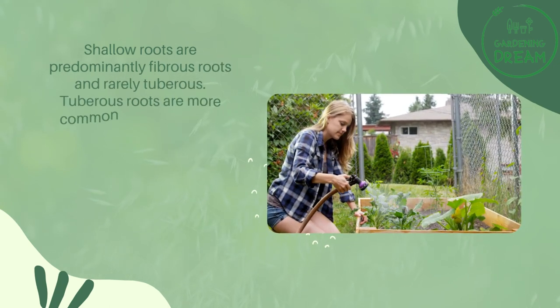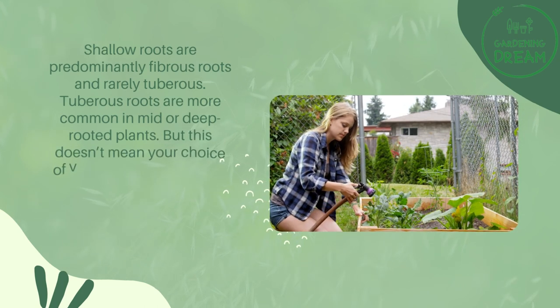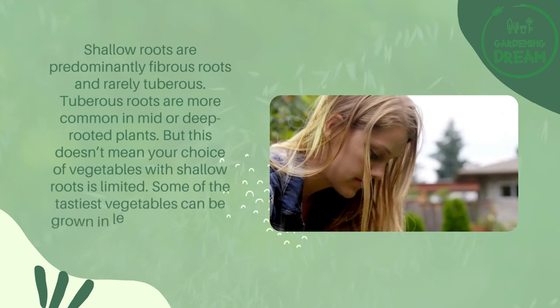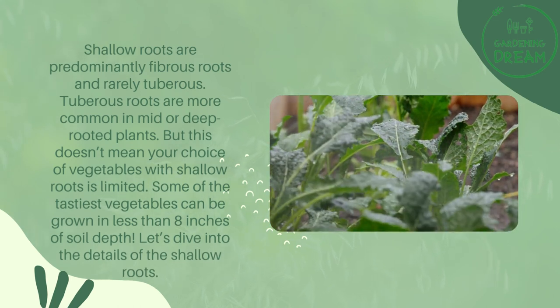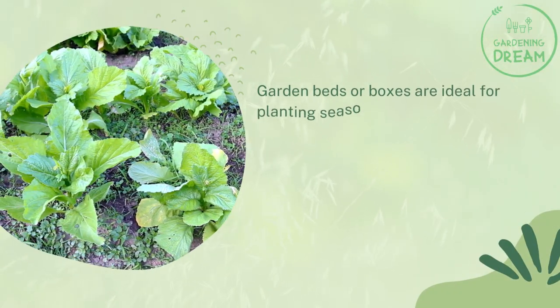Shallow roots are predominantly fibrous roots and rarely tuberous. Tuberous roots are more common in mid or deep rooted plants, but this doesn't mean your choice of vegetables with shallow roots is limited. Some of the tastiest vegetables can be grown in less than eight inches of soil depth. Let's dive into the details of picking vegetables for garden beds.